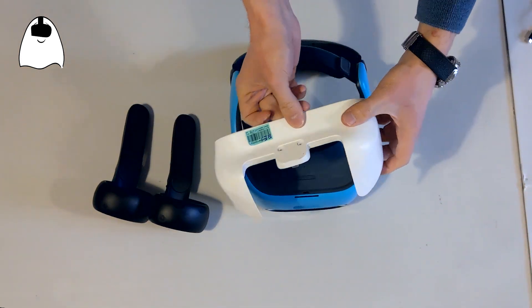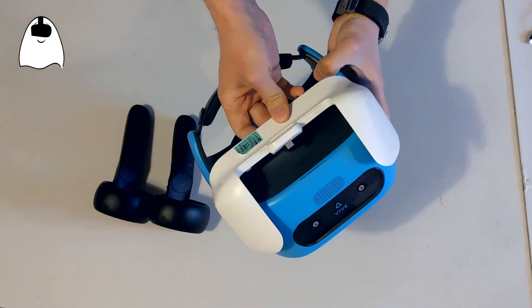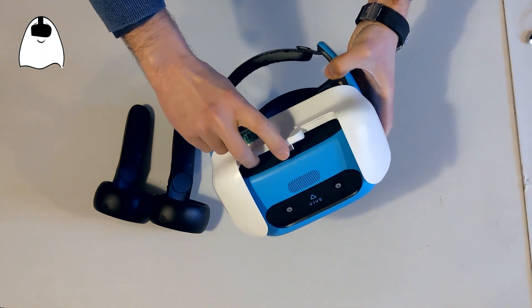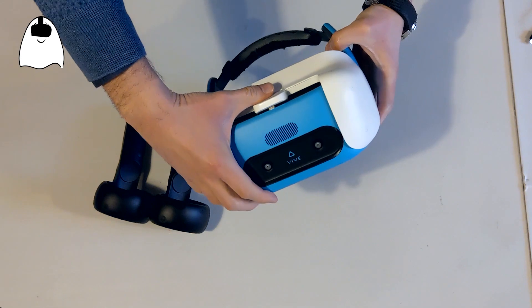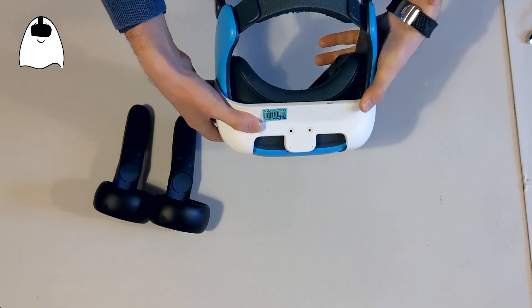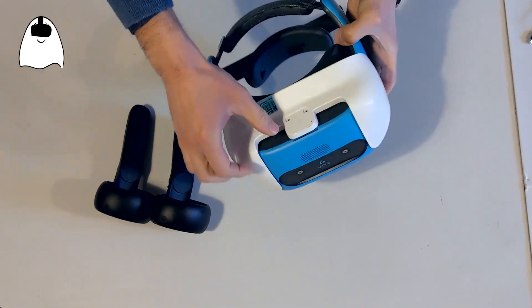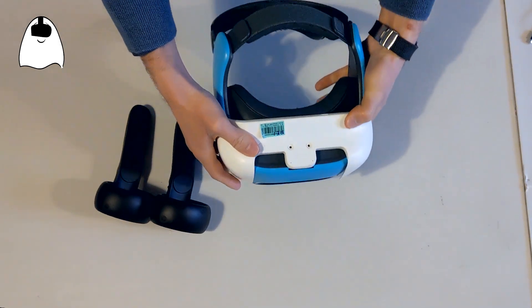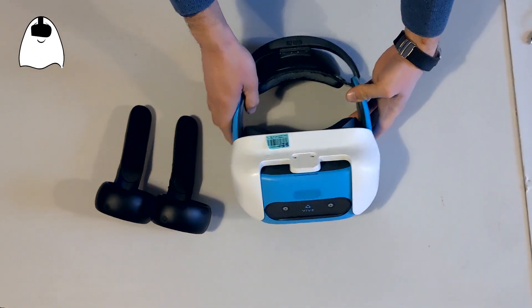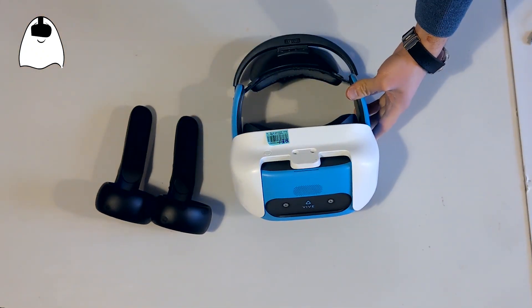Now we just have to put the face plate by making the USB-C port enter into the slot here, just sticking it to the device. I'm too lazy to put some screws here, but I could also do that. And then we have a fantastic 6DOF white Focus.